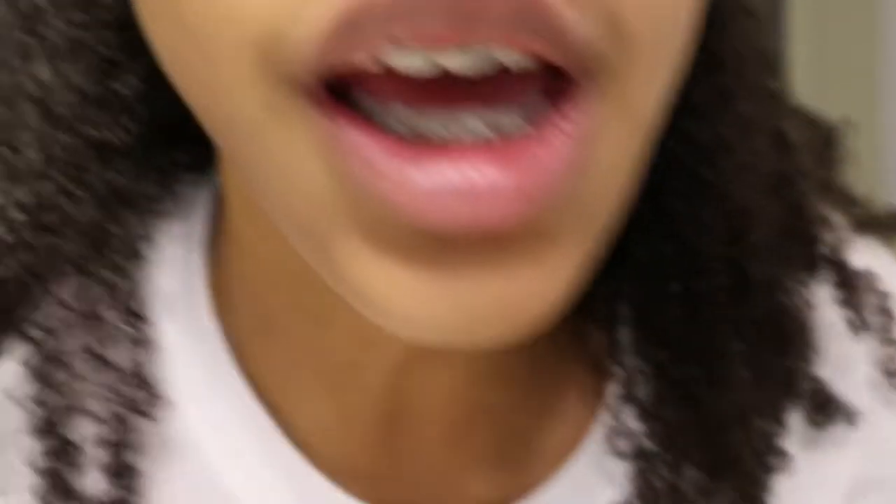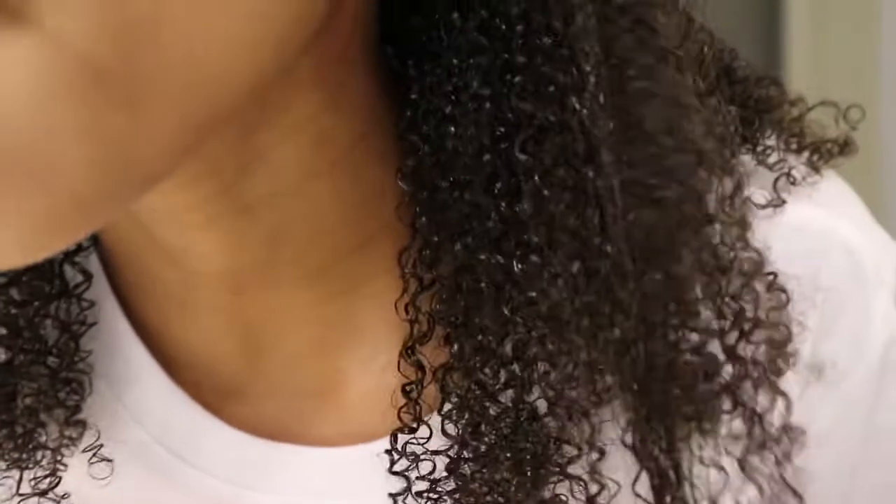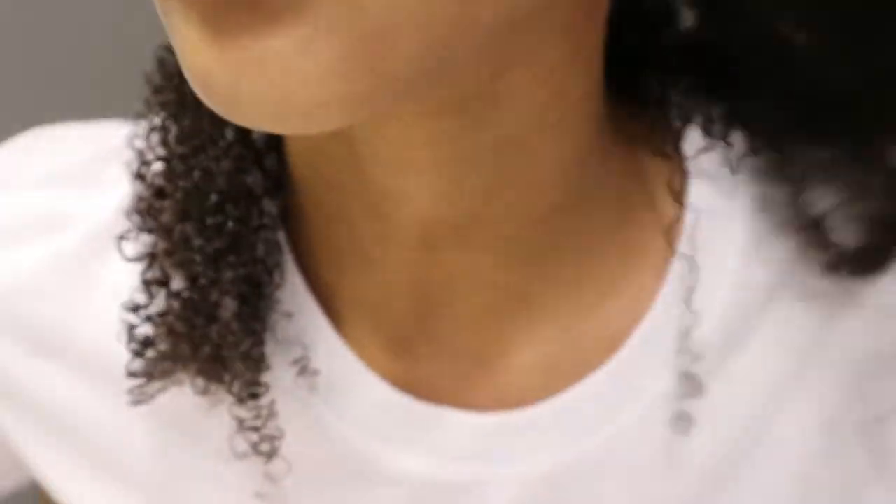This is bomb diggity — if you guys don't have this, you need to go out and get it. Shea Moisture in general is your thing if you have curly hair like mine. This curling gel just changed my hair totally — look at it! It made my curls pop even more, no frizziness, nothing. They're so bouncy and pretty!